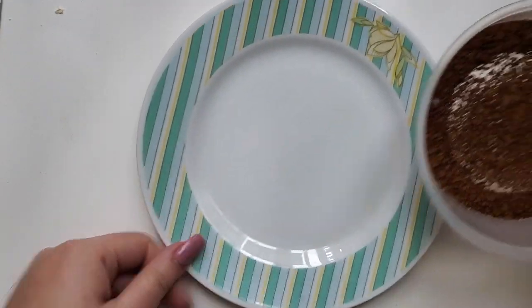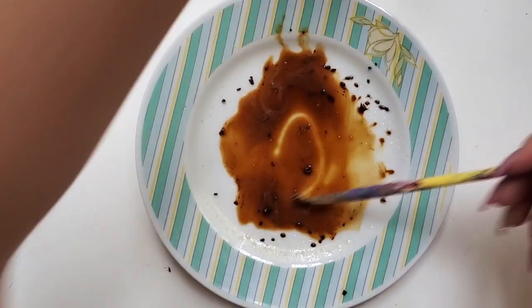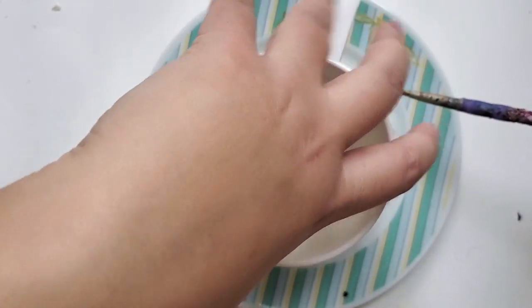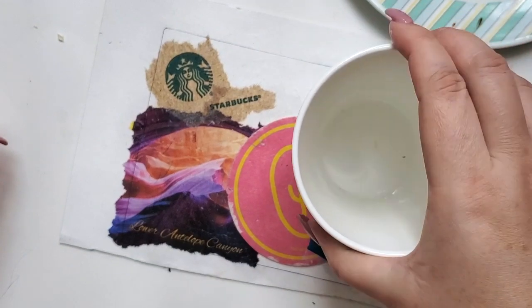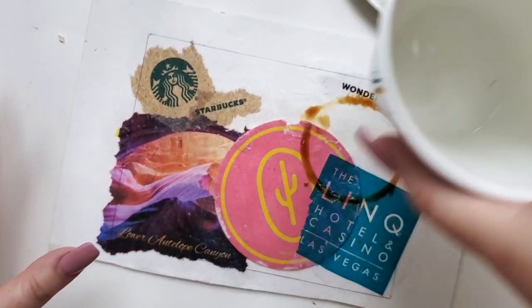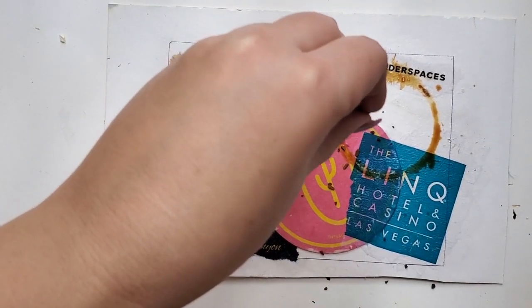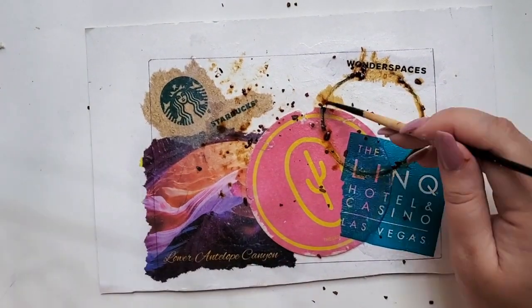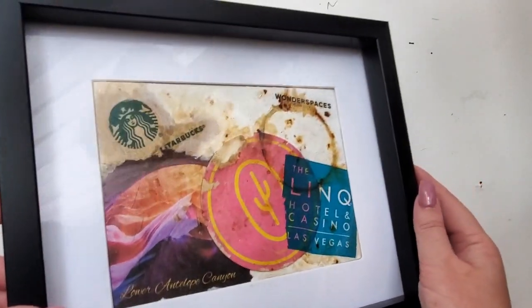Let's worry about the coffee right now. So here's my instant coffee, my plate, and this is my spray water bottle — just water. My cup — I think you can already guess what I want to do. I want to have a cool coffee cup stain on top of all of these elements: press it down and lift off. I like this — this is pretty much what I wanted. I want a couple more, dab it off so it doesn't become too watery.